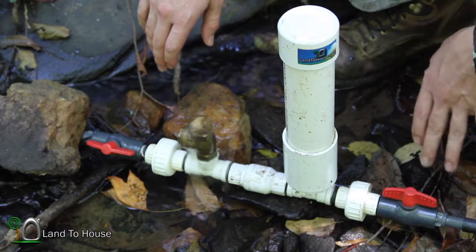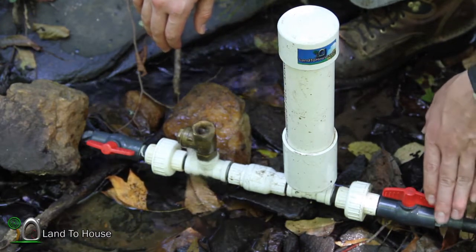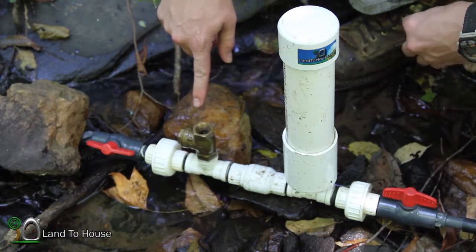Now depending on how long your delivery pipe is and how much water it needs to fill that pipe, this priming could take a while.